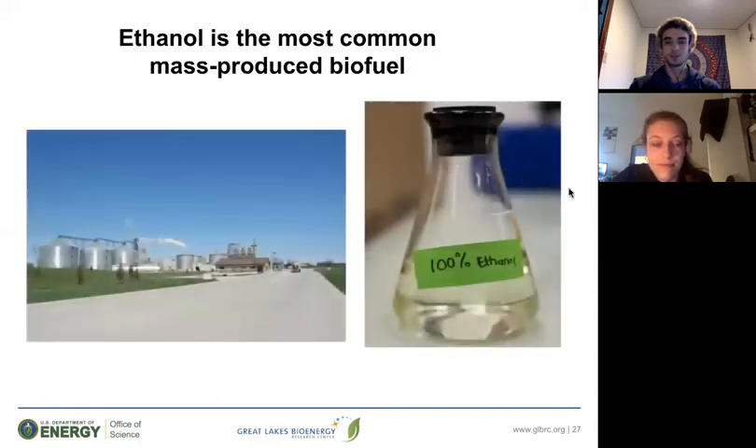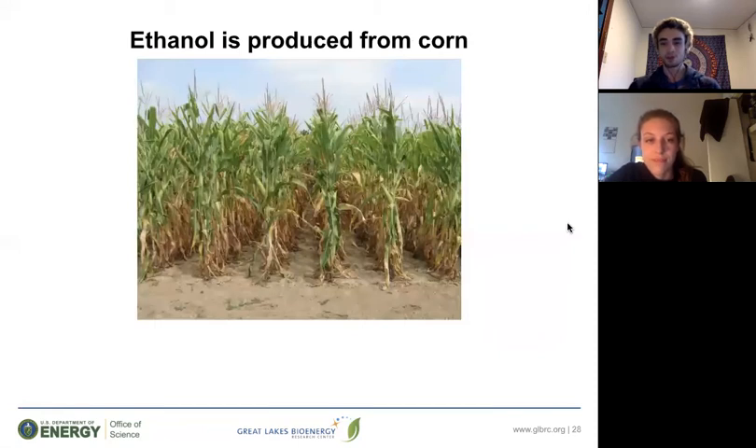Right now your yeast is producing ethanol, which is the most common mass-produced biofuel — about 10% of the gas we buy at gas stations is comprised of ethanol. Ethanol is produced from corn, which our research center doesn't study for several reasons. First, we've pretty much already got it figured out — converting corn into ethanol is already being done on a large scale worldwide. Also, corn is food and we don't want to use valuable agricultural land that could feed people. Third, it takes a lot of energy and fertilizer to grow corn. At the GLBRC, we want to find ways to grow plants for biofuel use without using agricultural land.